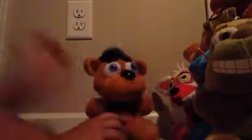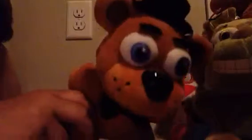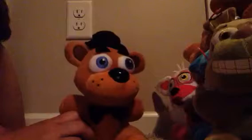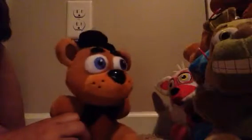Next, we have an actual Freddy for once. He looks much better — much better. He's pretty good, actually. Much better than that other Freddy that I don't know where I put.